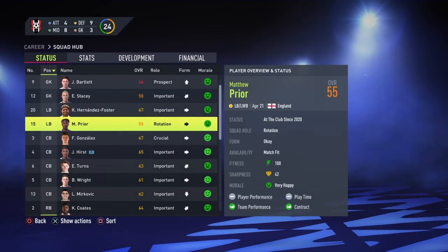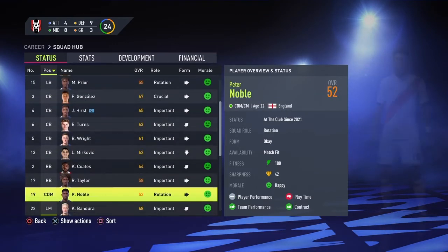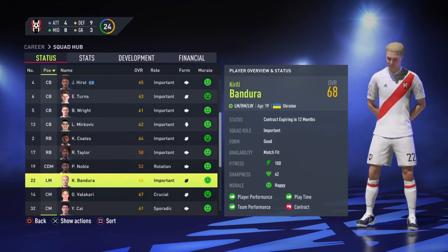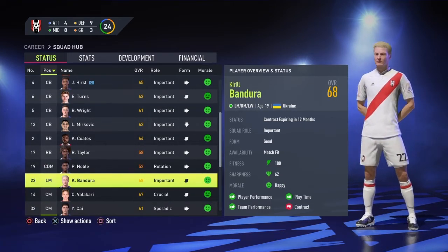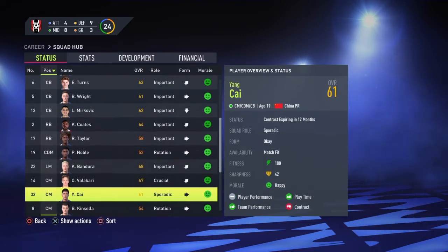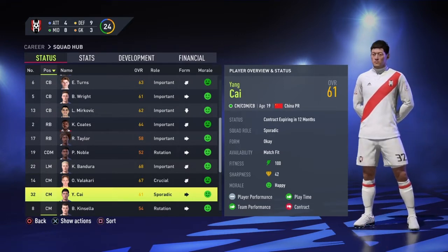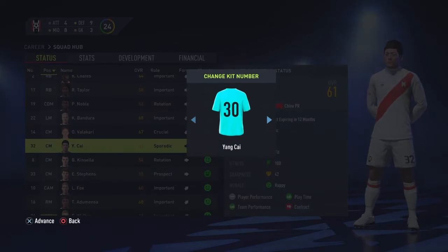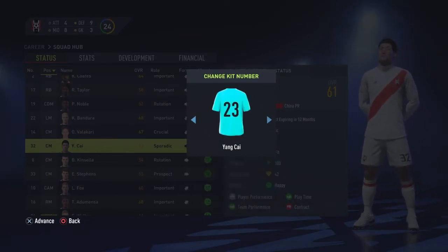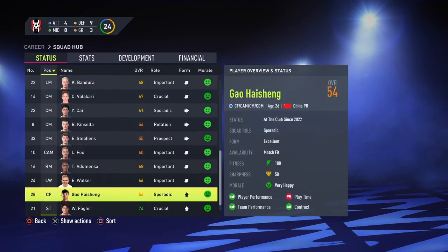Spencer Prior could stick with that number. Noble could stay 19. Bandora is prestigious so he can end up keeping the 22 shirt. Balakari is 14. Yang Kai - I think it is time for him to have a number change. I am going to promote him to be number 23, just switching his number from 32 to 23.